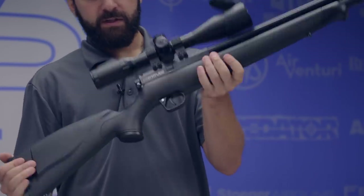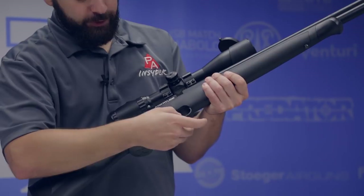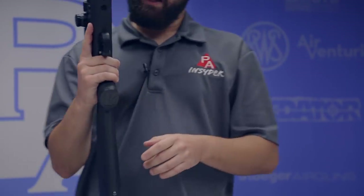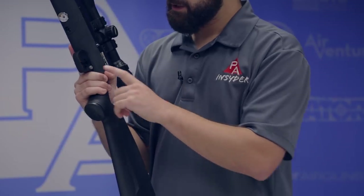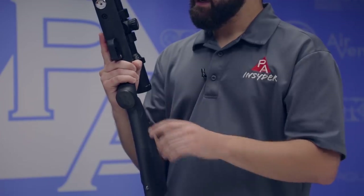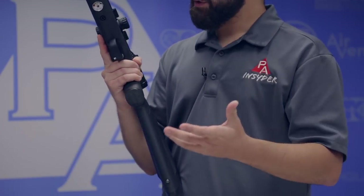Dropping down to the trigger, this is basically your standard Discovery or Maximus trigger — plastic trigger blade, plastic trigger guard, and a metal safety. On the left-hand side of the action, you can see that red ring letting you know it's hot. Push it through cross-bolt style and it's safe. That trigger is not going anywhere — a nice, tried-and-true system.